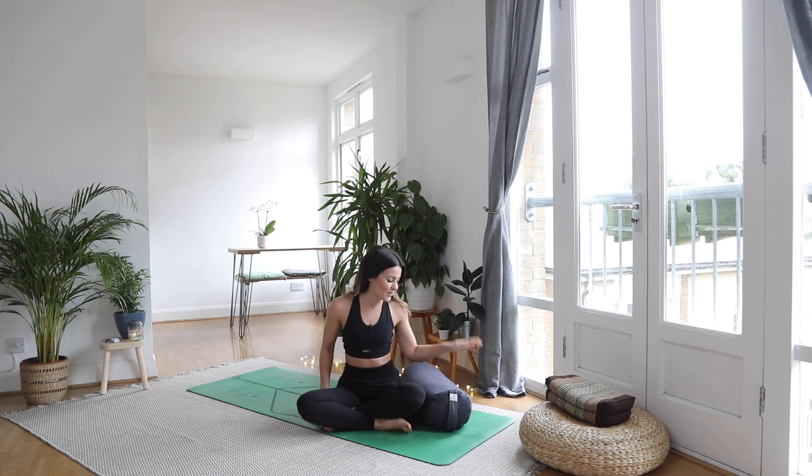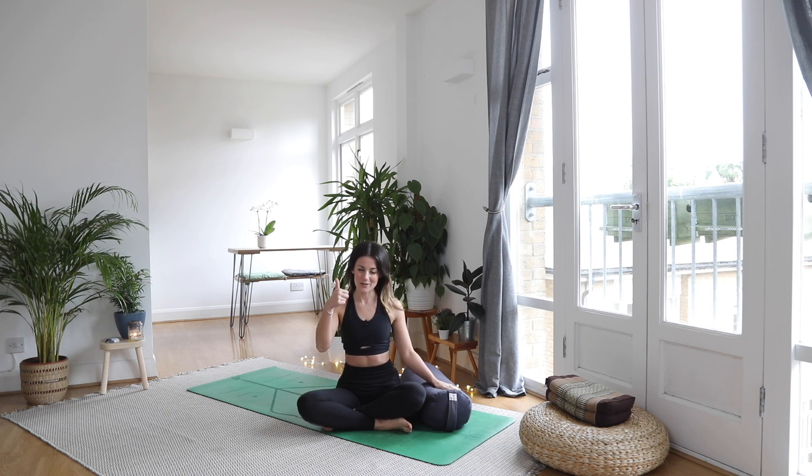I hope this has given you some ideas on how to use a yoga bolster. If you liked this video, make sure you give it a thumbs up and I will see you on the next one. Bye!